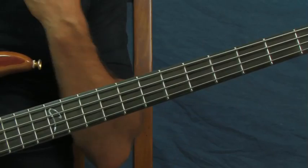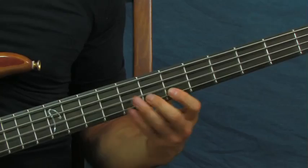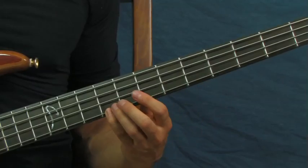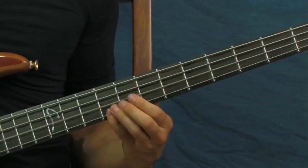Now what's interesting and fun to do is instead of just playing that straight, slide up into it. What you're doing is instead of just hitting the ninth fret and the open D, you're gonna slide on that G string — just like that.